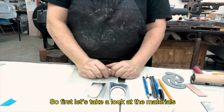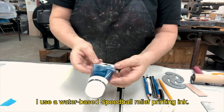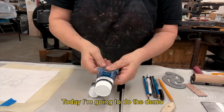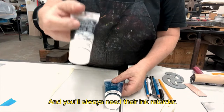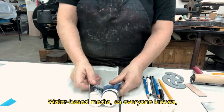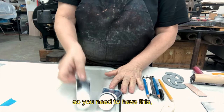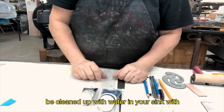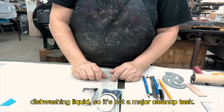First, let's take a look at the materials we're going to need. I use water-based Speedball relief printing ink — you can get all the colors you want. Today I'm going to do the demo just with black ink, and you'll always need their ink retarder. Ink retarder slows down the drying time of inks. Water-based media dries much more quickly than oil-based media, so you need to have this. And all of this can be cleaned up with water in your sink with dishwashing liquid, so it's not a major cleanup task.